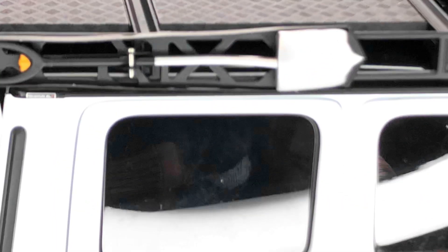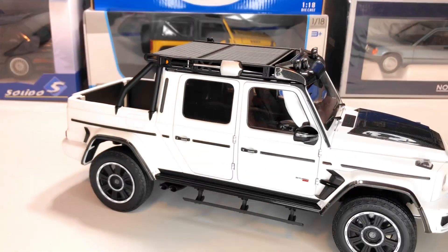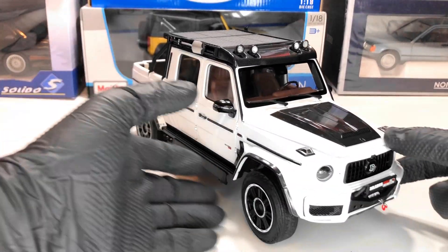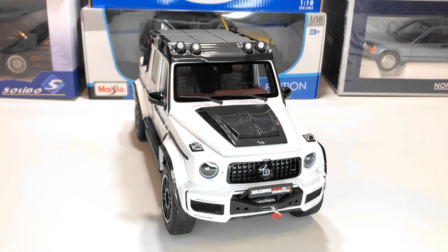We even have the shovels here on the side — as I mentioned, we have a few tools. Tell me in the comments what you think about the model. I think it's a beautiful model and you can find it in China at some great prices. I think there was a shop — I'll try to put a link in the description — that sold it for around $150 plus shipping or even less if you buy more. Don't forget to subscribe to the channel for more videos.